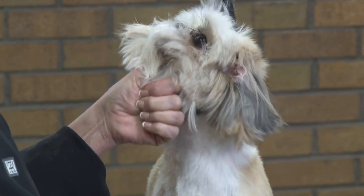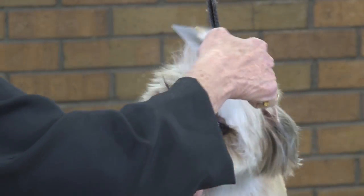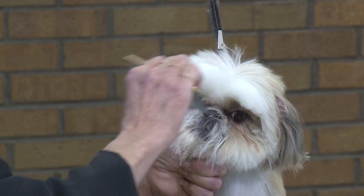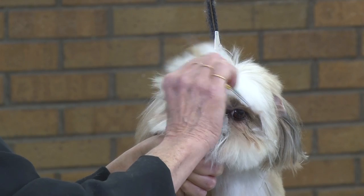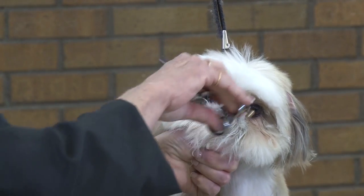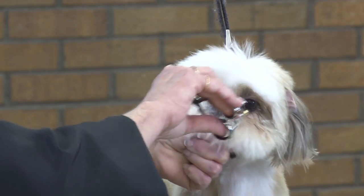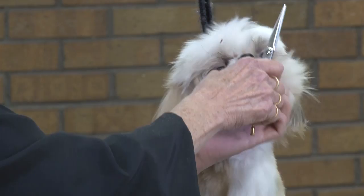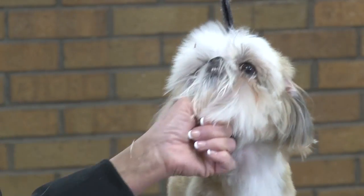Now I'm going to do the other side. I first have to get some of the longer hair out of the way, at her eyes. I can do this better without holding the eyelashes down, and then to fine tune it, I'll hold them out of the way. So I'm going to use my thumb as such.